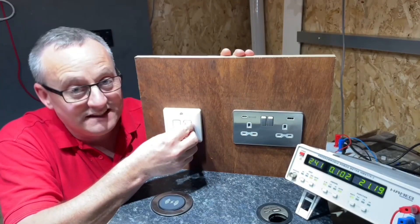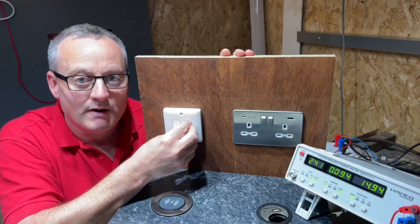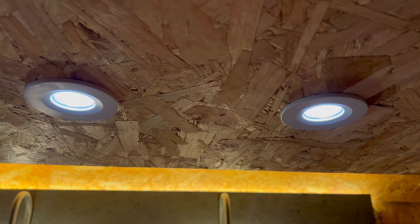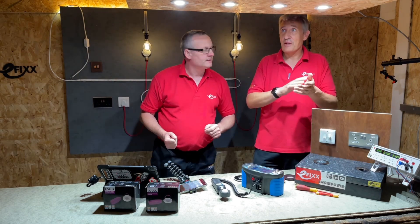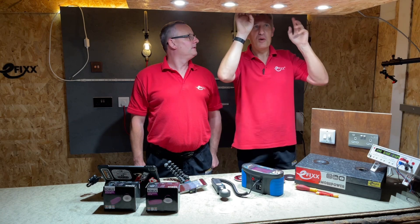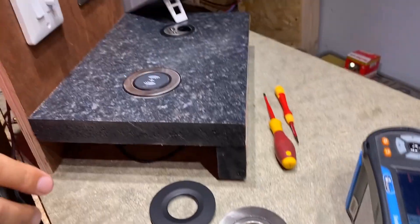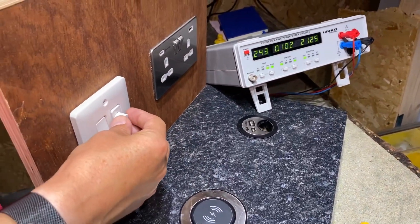The lights are only one part of the equation — the other being the dimmer. This dimmer has a feature we haven't shown on the channel before, so make sure you stay around for that. We've got our four Robust downlights in our mimic ceiling here, connected to the Megameter power meter, and you can see we've got about 21 watts of power.